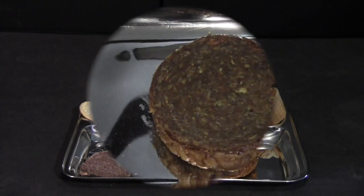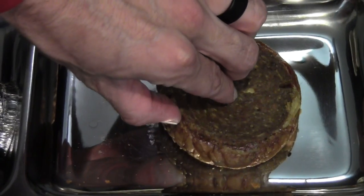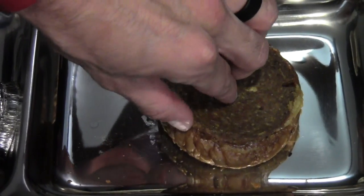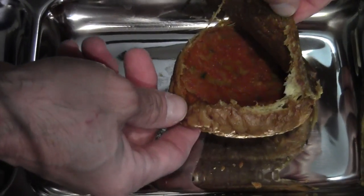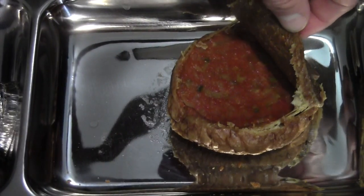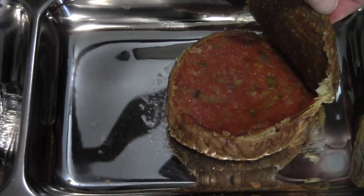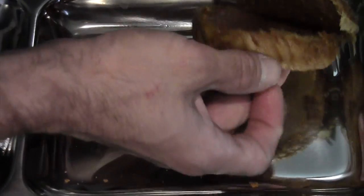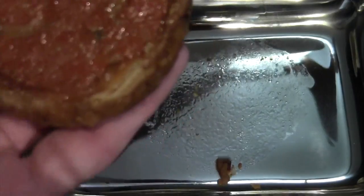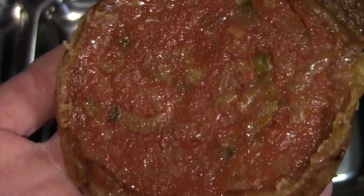Let's get some close-ups. So there is the burger without the bottom bun because I charred it. And there is the meat — it is like a wafer. Looks like there's some pickles and ketchup underneath it. And I know there's some cheese on the top of the bun there from other videos that I've seen. So there's the meat and the sauce and pickles.